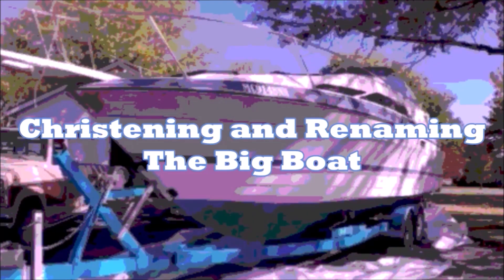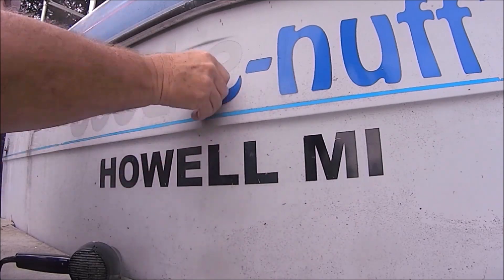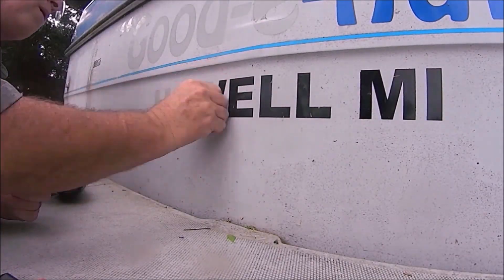Before I started on the new logo, I had to peel off all the old lettering.